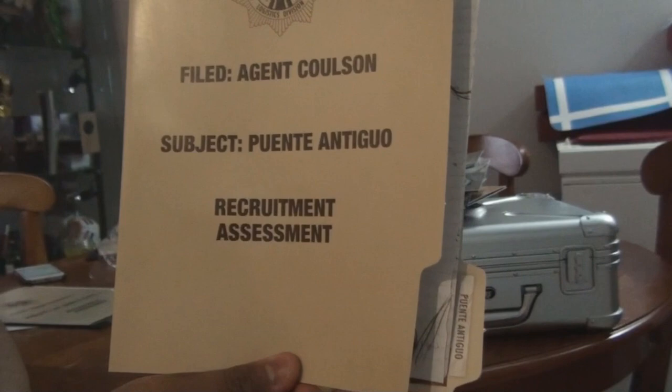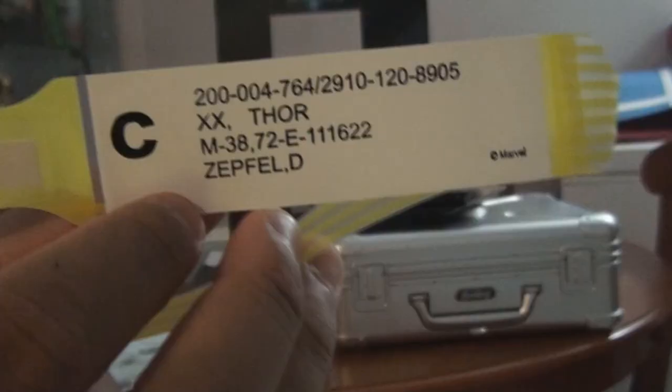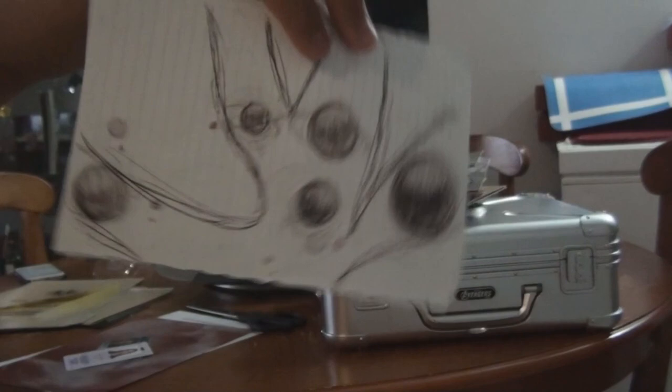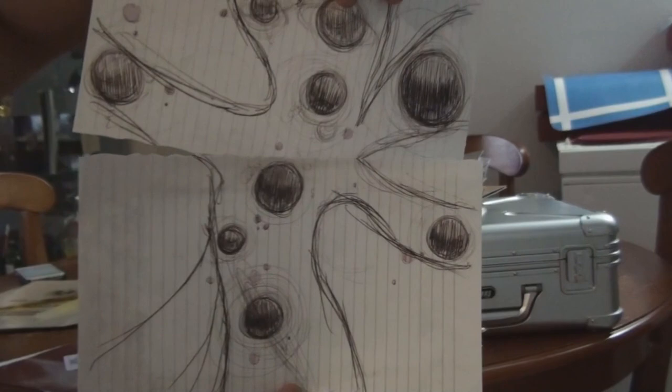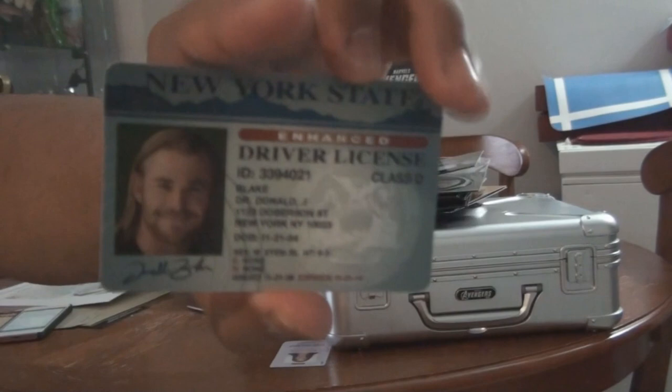This is the Agent Coulson file, subject Puerto Antiguo. This is Thor - you'll get this one from when he was hospitalized, it says Thor. And then you'll get this drawing picture - Thor drew it on the movie. And this is the picture of Thor being exiled to Earth. And on the back you'll see Mjolnir, the hammer of Thor. And you'll get the driver's license of Thor, which is Chris Hemsworth - I love him as Thor. And then you'll get this ID from Jane Foster, which is Natalie Portman. It says physics, and on the back says university.